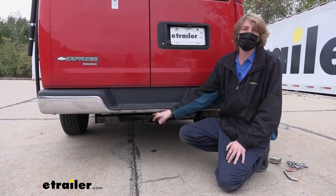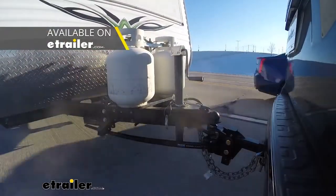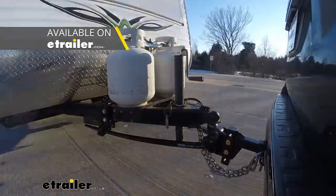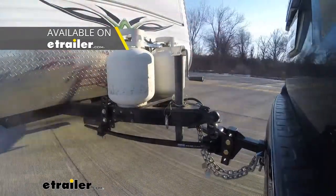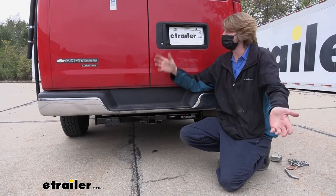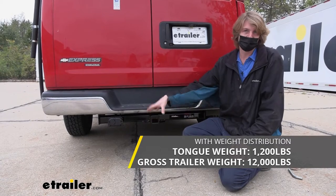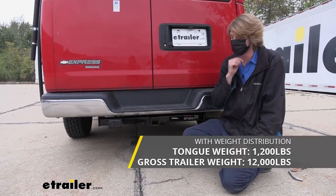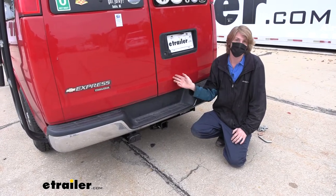Those weights do increase a little bit when using a weight distribution system. A weight distribution system will take some of the weight that's loaded down on the back of our vehicle and redistributes it up onto the front axle, restoring lost handling and ride height. We've got a bunch of different styles of those here at etrailer. When using a weight distribution system, our tongue weight increases to 1,200 pounds and our gross towing capacity increases to 12,000 pounds. As always, I recommend that you verify in your vehicle's owner's manual and ensure you don't exceed any of its towing capacities.